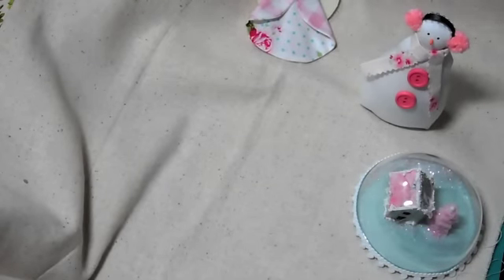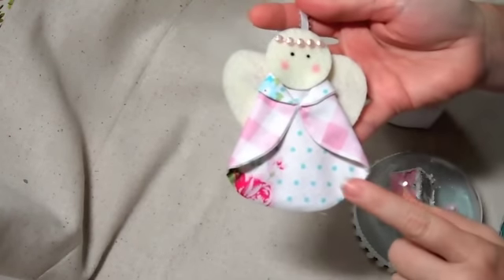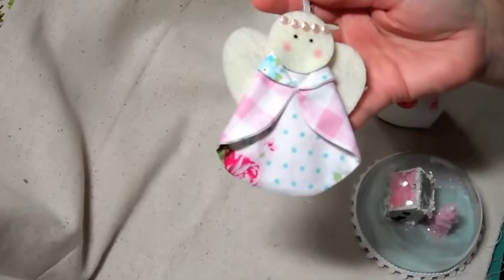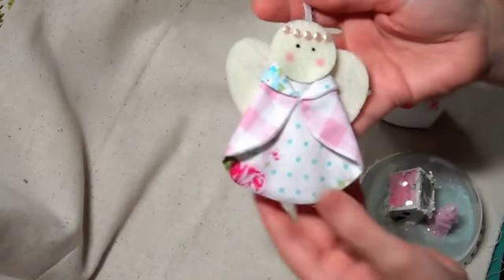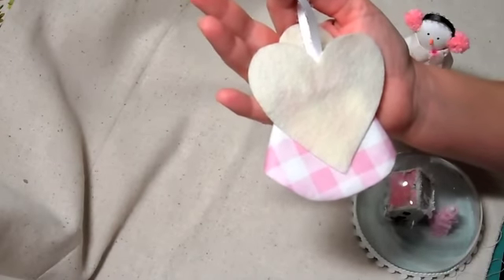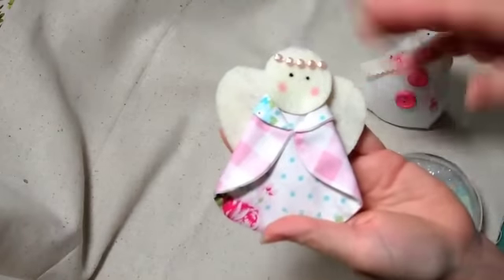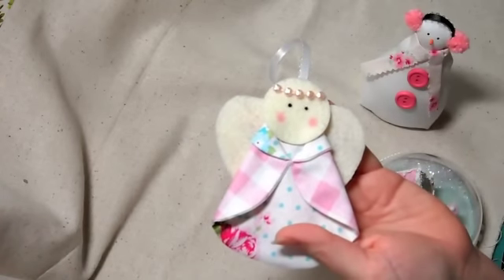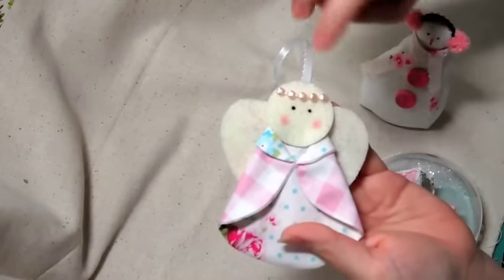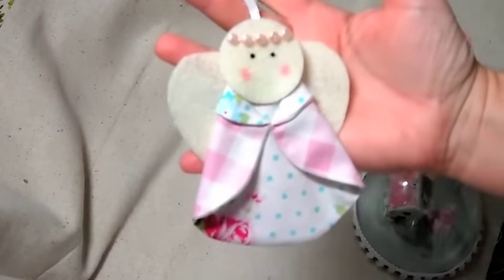I also made these angels. It's just some fabric — Tonya Whalen fabric — and it's just a circle that you fold into the dress part of the angel. The wings are a heart I hand-cut from felt, and the head is just a circle of felt. I made some eyes, used some makeup for cheeks, and then a pink pearly flat trim for the halo. I made it into an ornament, so that's my angel.